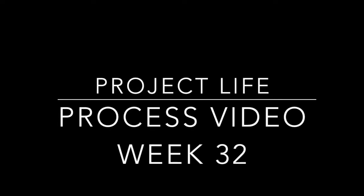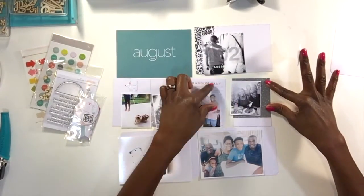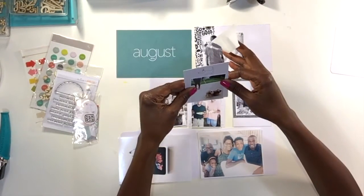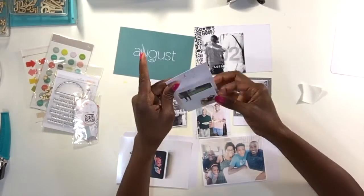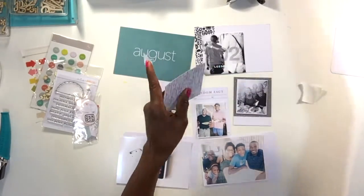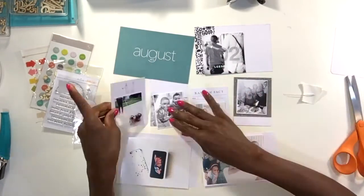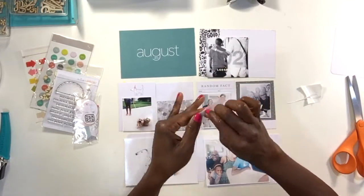Hello! As promised, I was working on Week 32 and here is my process video. It is a tad long today so I hope you will find a comfy spot, or perhaps pull out your goodies, and let's get cracking. I have pre-selected my photos and already trimmed them down a bit and also selected some of the project life cards that I'd like to use.